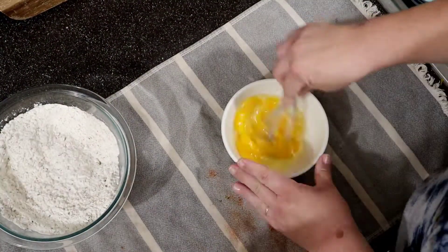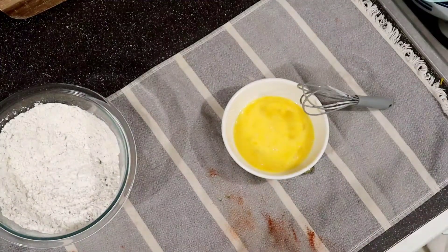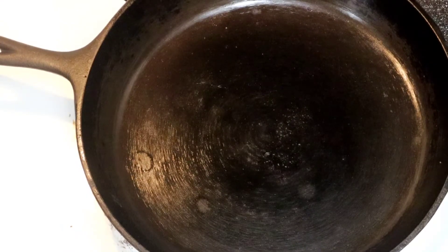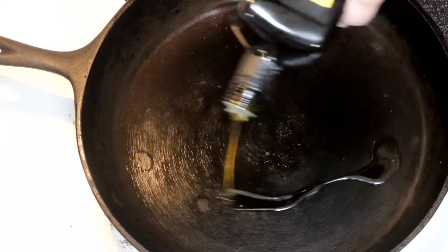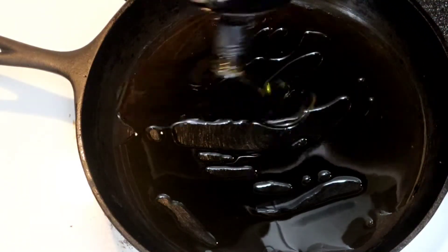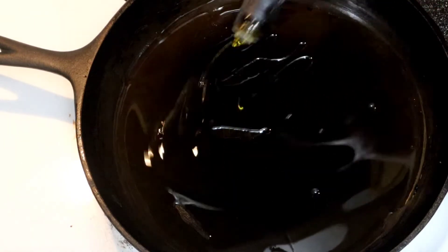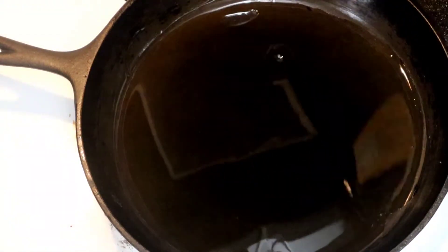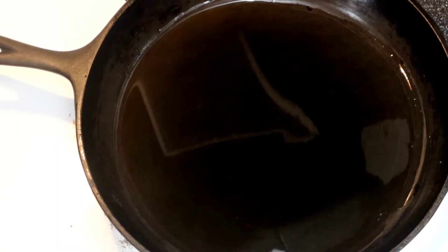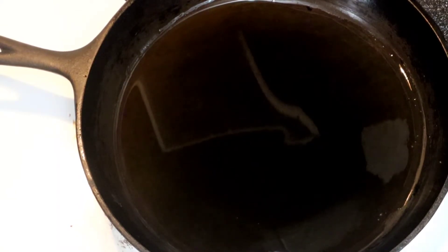Next I crack about three or four eggs and whisk them up really well. Then I heat up a cast iron skillet with some oil — it doesn't matter what kind. I'm using olive oil because that's what I had. You want about a quarter-inch layer in the bottom of the pan; you're not deep frying, just lightly pan frying.